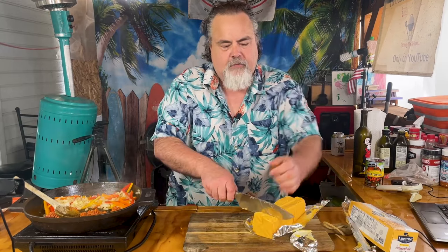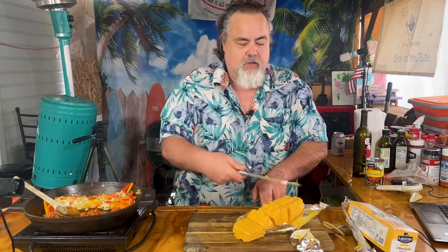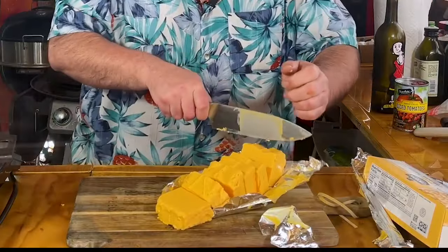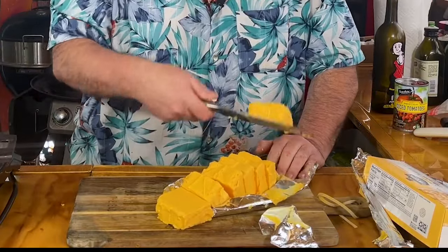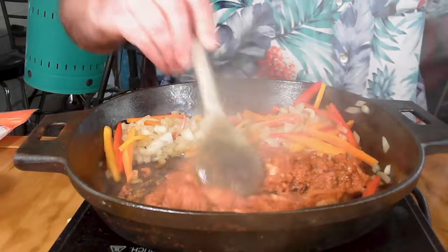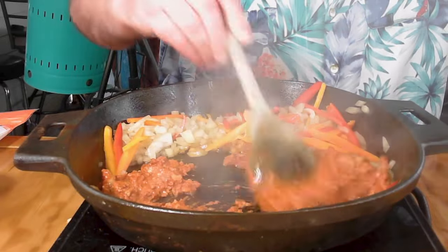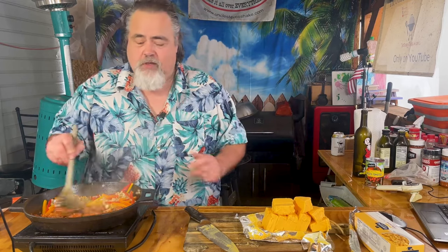With it laid out open like that, I'm just going to start cutting it. I'm cutting the cheese — those of you who are still kids with a potty mind, you get it. Just cut it out in the center like that, and we're going to let these sit. Let's check in on our chorizo — got a good sound to it. That aroma between the chorizo and the onions is fantastic.